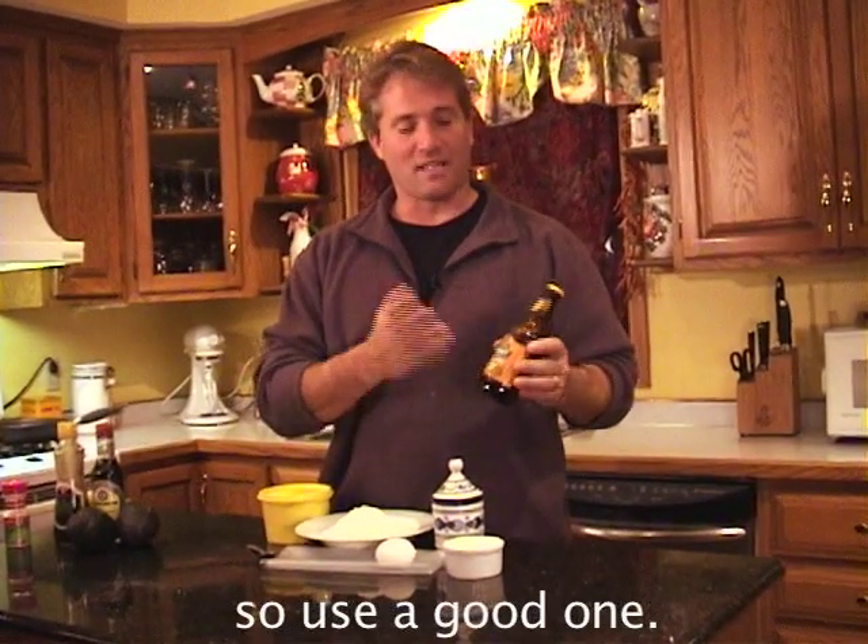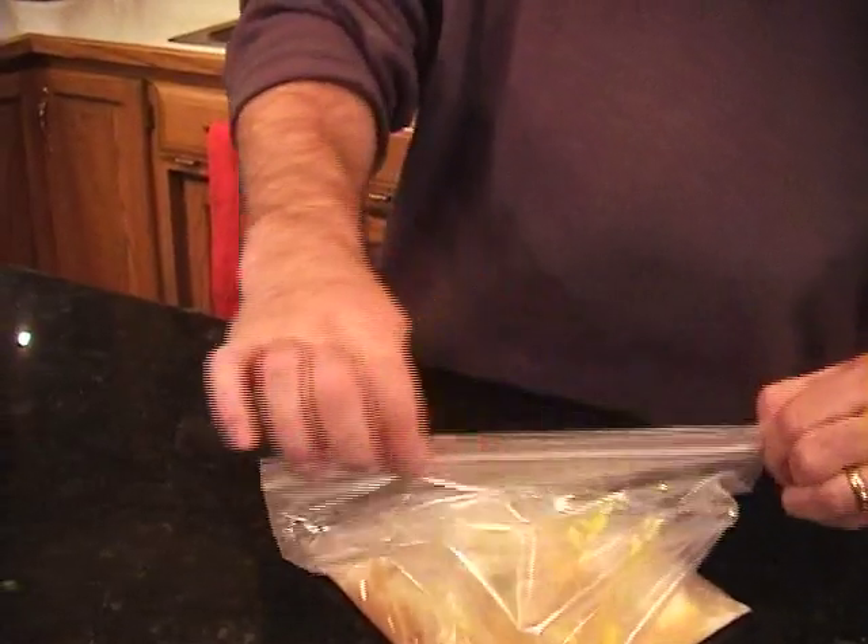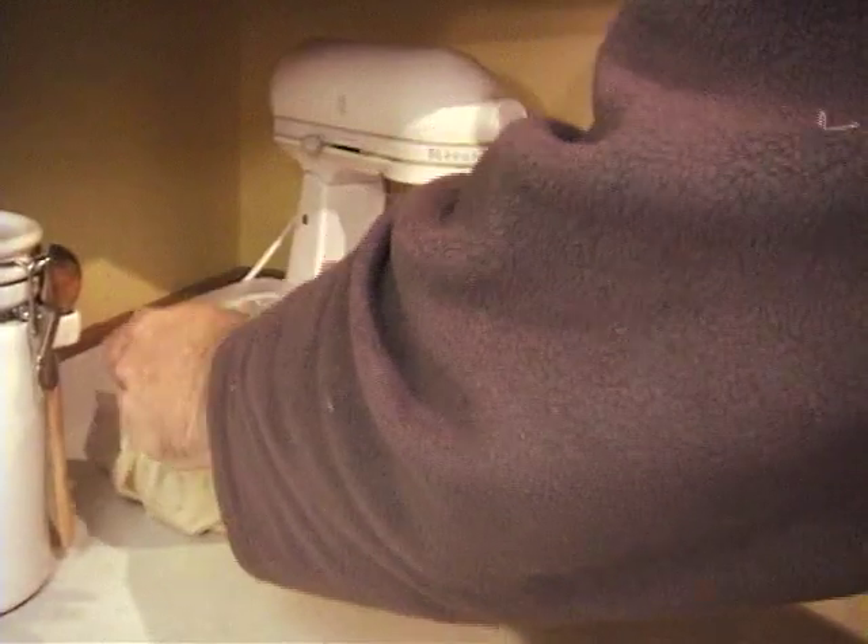If you don't want to drink a beer, you shouldn't put it in your food. This is one of my favorites — it's from Summit, one of the local breweries. It's really good. Once everything's in the bag, you're going to mash it around for a couple of minutes until it's all mixed. When that's done, set it aside and we're going to work on our chicken.